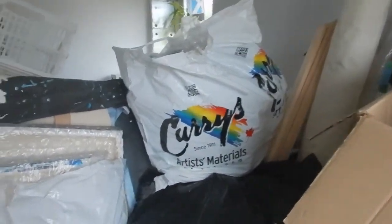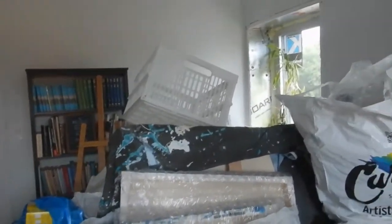This is my studio, which is a big mess right now. I barely have any room because we're putting some extra shelves in the storage room, so everything had to come out of the storage room to put the shelves up — it will all go back again.